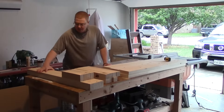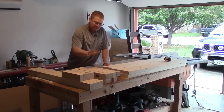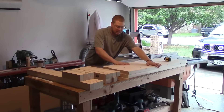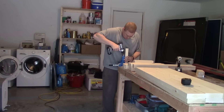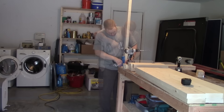Now I have my rails — the sides and the ends — I have all my legs, and I have my six boards for the top of the bench to sit on. I am not going to show you all the pocket holes I drilled but here are just a couple of them that I did.